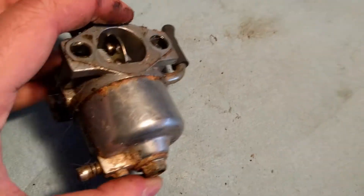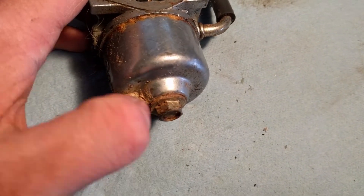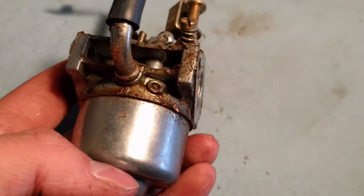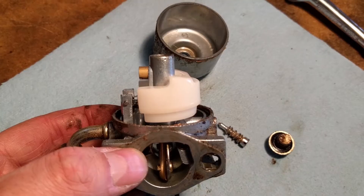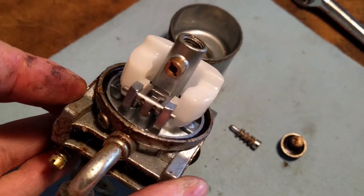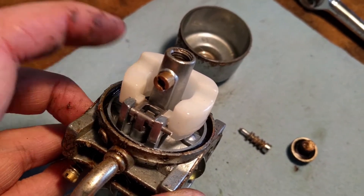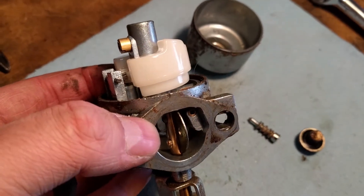I'm going to disassemble this carb. We're going to take the bolt down here off, unscrew this jet here, and unscrew the jet up here. We'll disassemble everything that we can and get this thing cleaned up. The inside doesn't look as bad as the outside, which is good. I'll unscrew this jet, pull the pin, take the float and the needle valve out, and drop this thing into our ultrasonic cleaner.